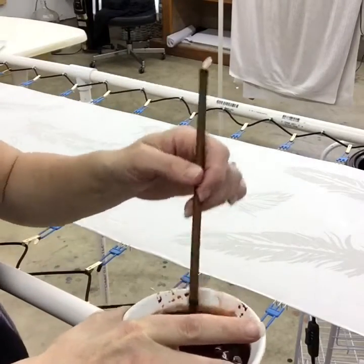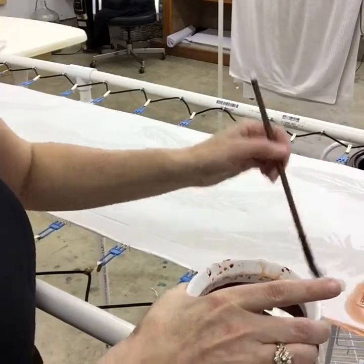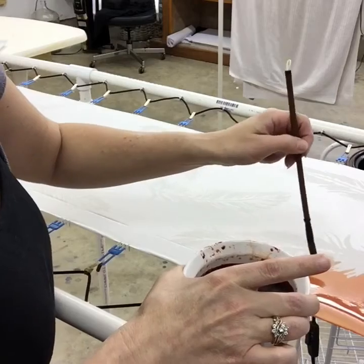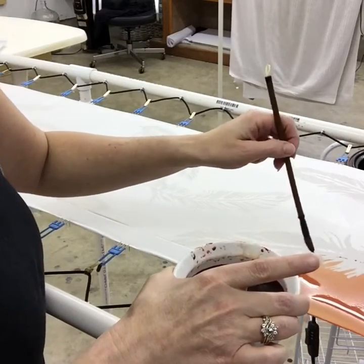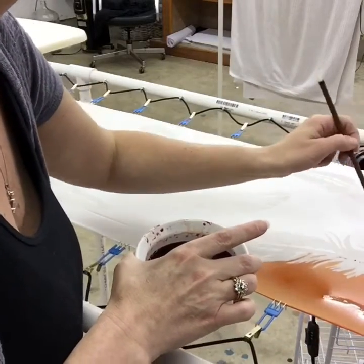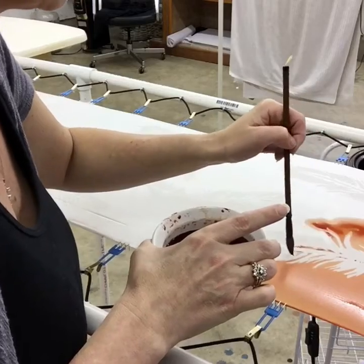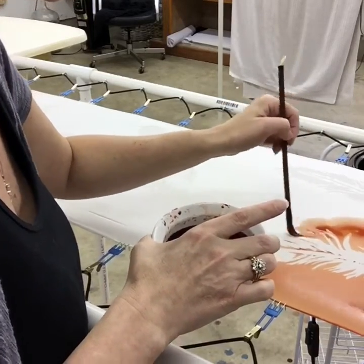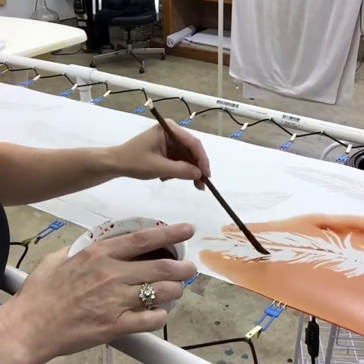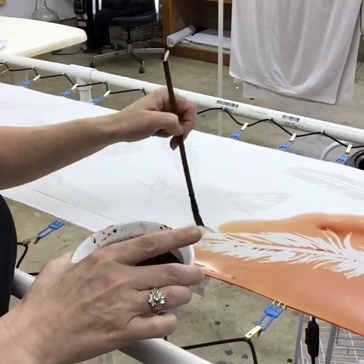Now for the dye — I've mixed up a salmon color and diluted it because I want this feather pattern to be more of a spring-like, very light salmon color. What you see me using is a sumi brush, medium size. I truly love sumi brushes for painting silk due to the huge reservoir that absorbs a lot of dye, and it also gives a very nice point to get into spots where I want to place the dye without creating a big puddle.